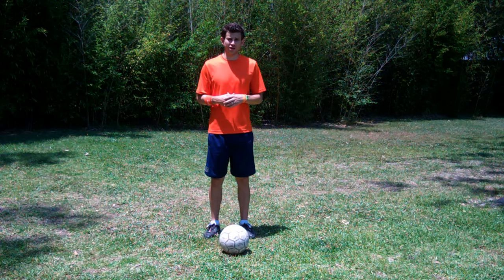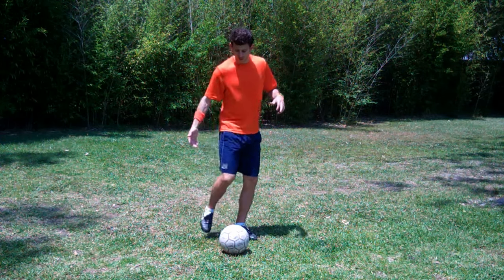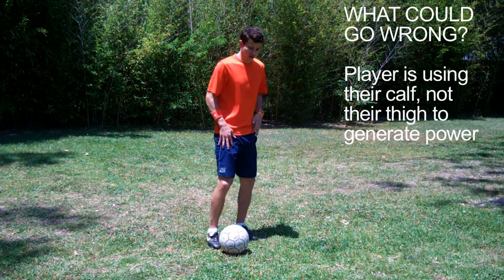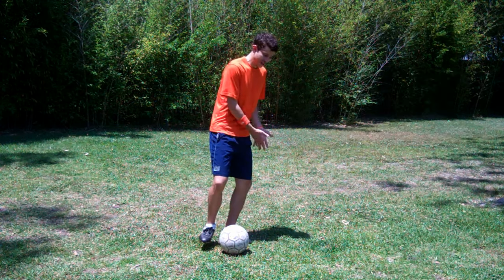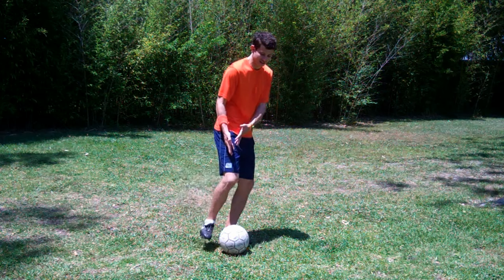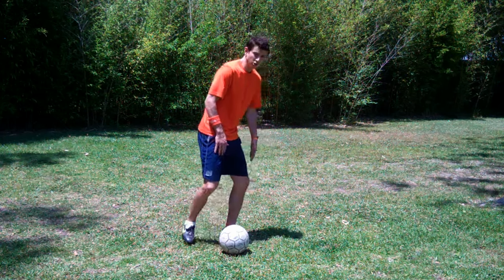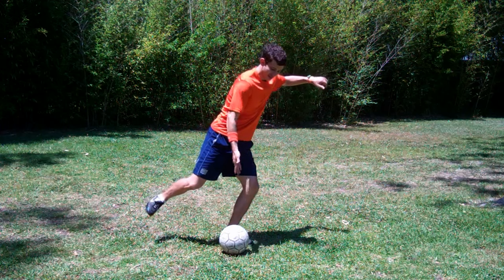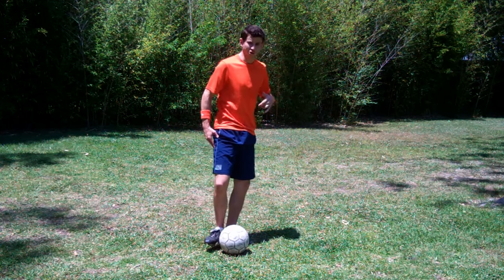If the player isn't generating enough power, this usually means they're using their calf, not their thigh, to generate the power. Look for whether their non-kicking leg is in line with their kicking leg — that's not good. You want them to stand behind the ball, take that step, thigh back, so they can come through and generate more power.